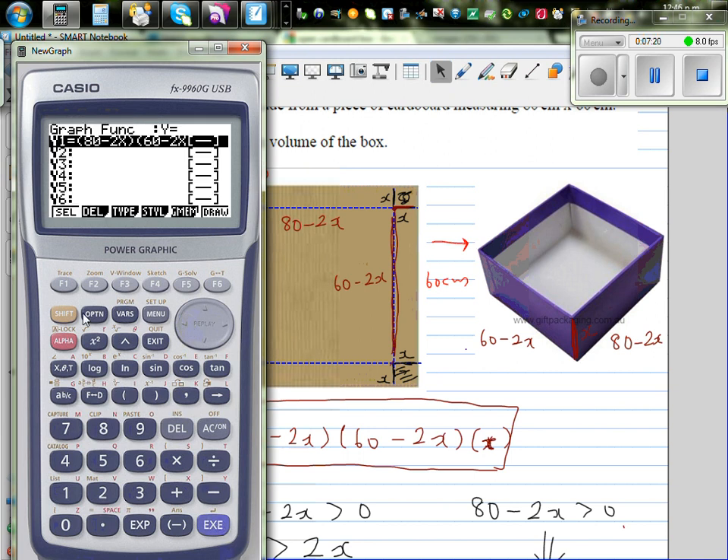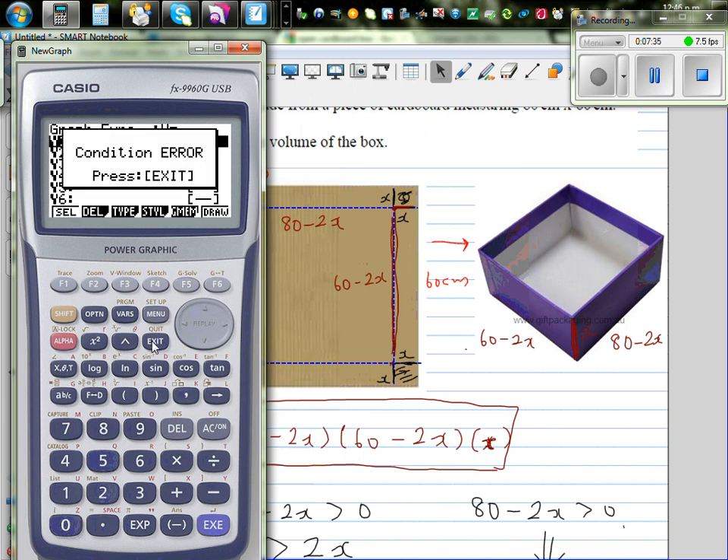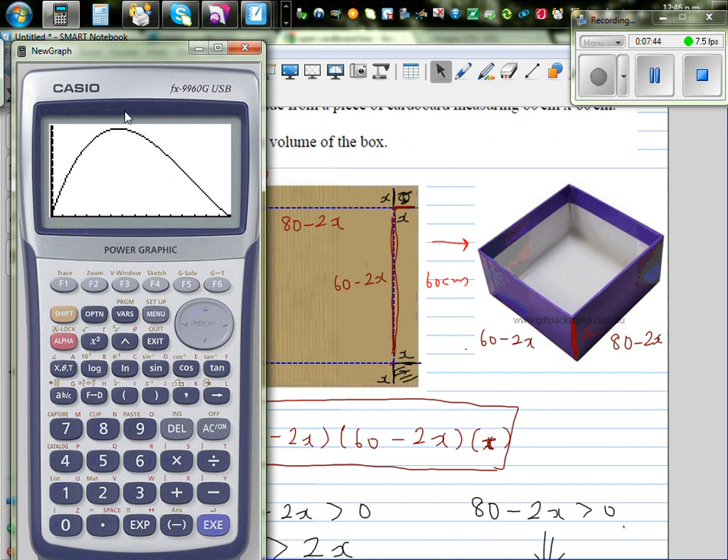Changing the scale from 0 to 30 on the x-axis and 0 to 25,000 on the y-axis and drawing the graph, we can use the maximum function. The graph shows a maximum at x equals 11.31 centimeters, giving a maximum volume of 24,258 centimeters cubed.